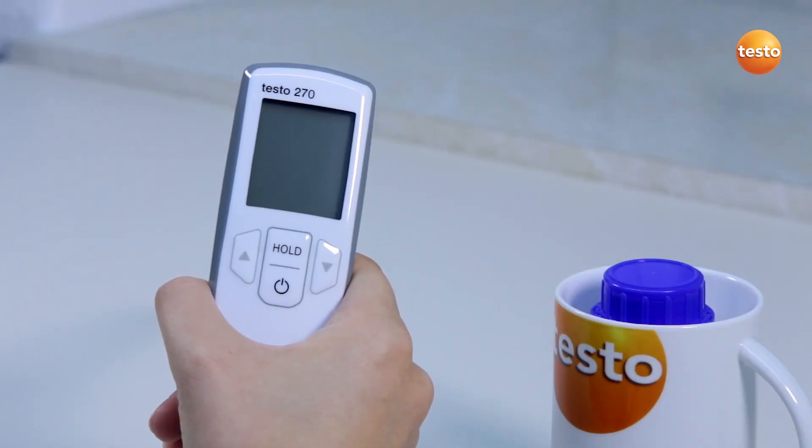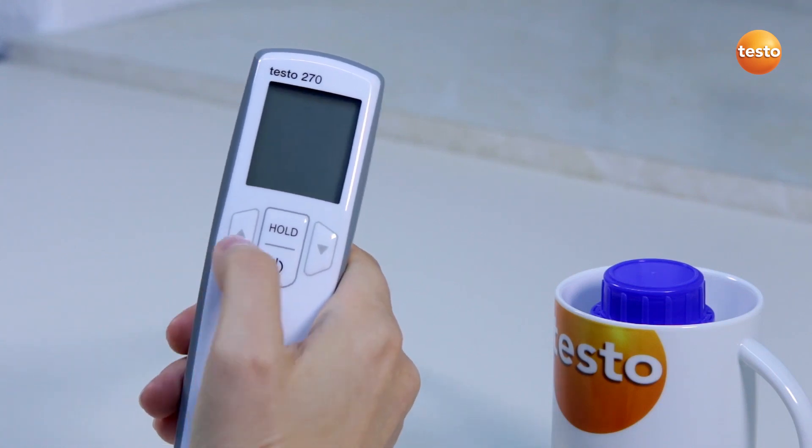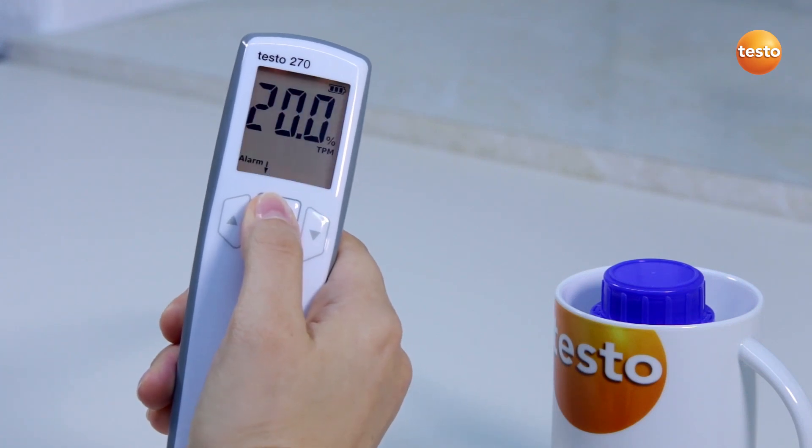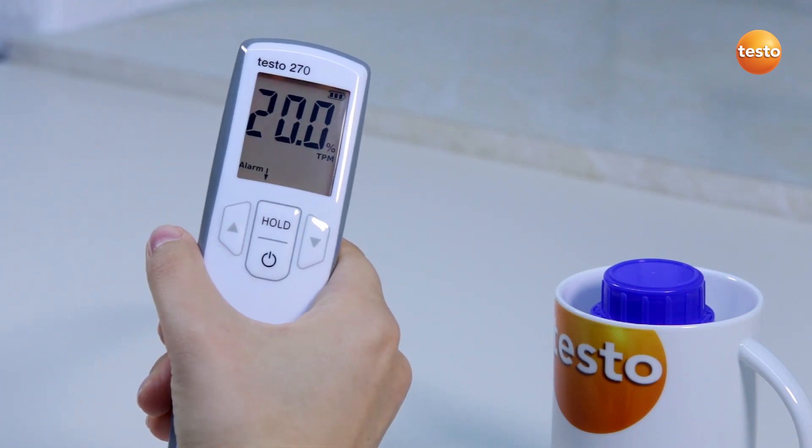For the calibration, the sensor must be completely clean. I switch on the tester and call up the menu. To do this, I press the hold button for about 2 seconds immediately after switching on.